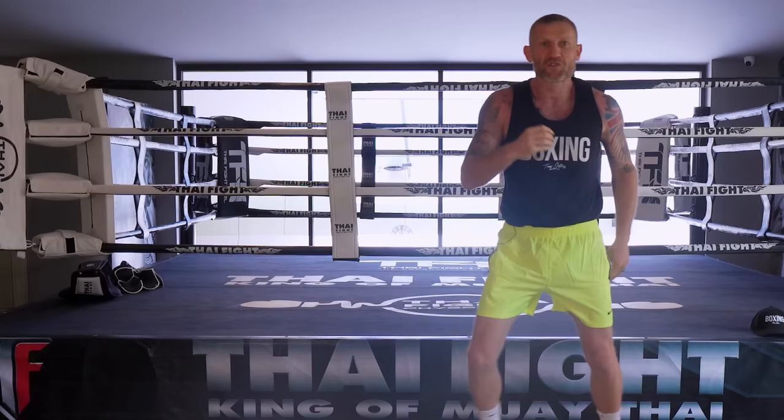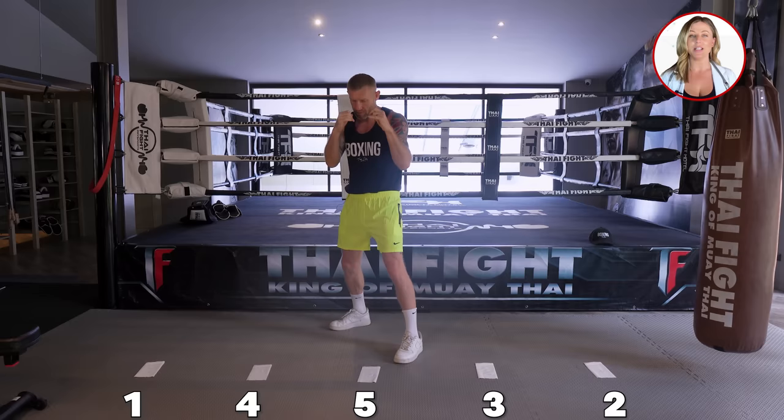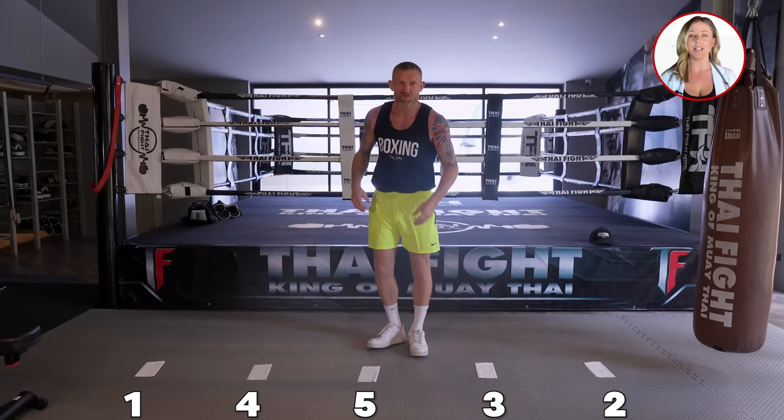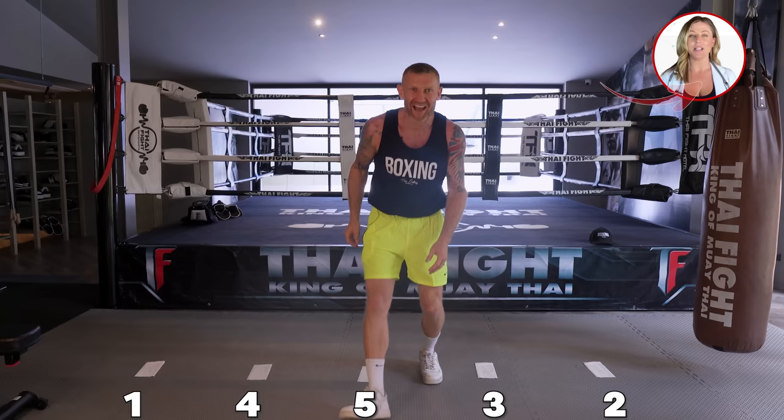Variation two - when I get to the number I'm going to throw a three punch combination. Four. Three. Two. Now when you're doing this I want you to focus on good form and technique rather than trying to do it fast and show off. Keep it slow and calm, good form.